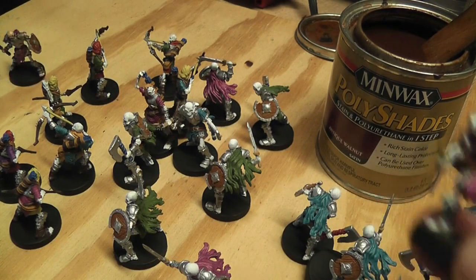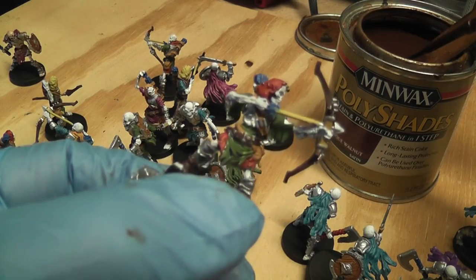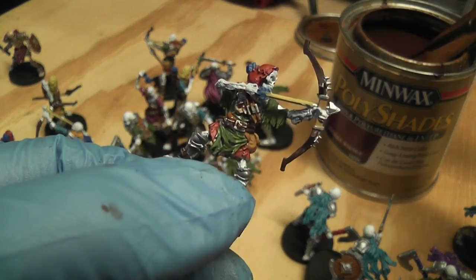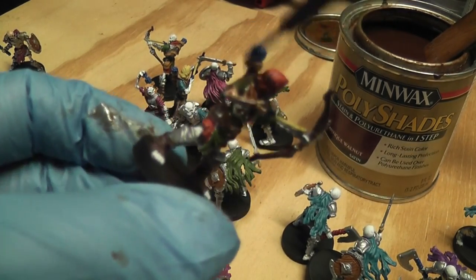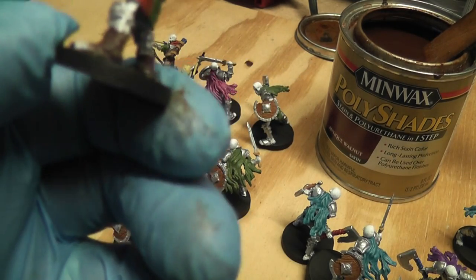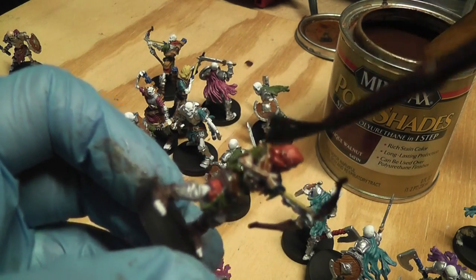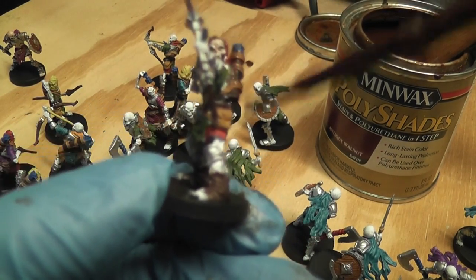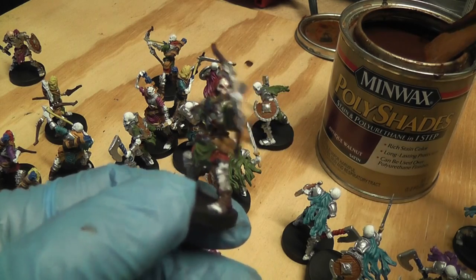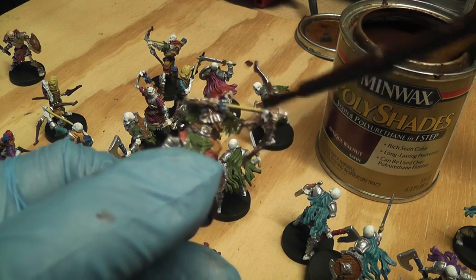You can buy Quick Shades — I think it's called Army Painter — which is made exclusively for this, but it's like $25 for a can. Now granted the can is a lot bigger than what I'm using — I think this can was like $8 — but I think it's the exact same stuff. The thing I like about the Poly Shades is you get a super strong protective coat of polyurethane, so with one step you're giving your minis a strong enough coat that you can actually throw them together in a box and they won't scratch up.